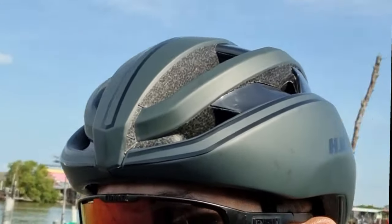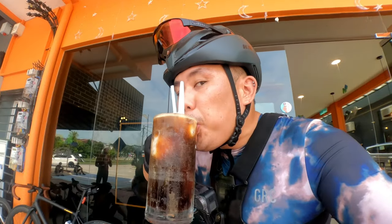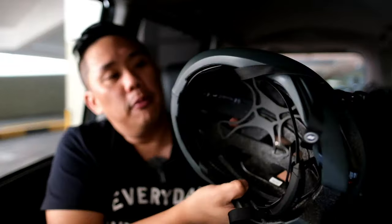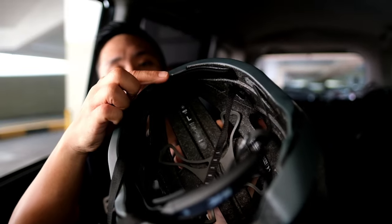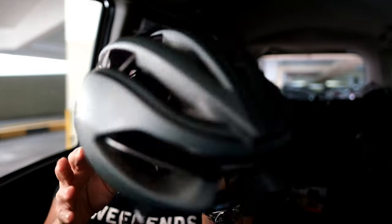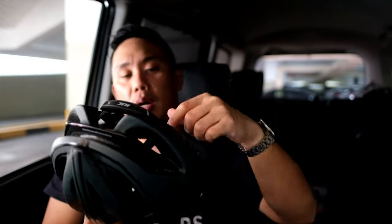I'd recommend trying it before buying — if you like the shape and design and it fits your head, get it. Overall, the comfort during long, hot rides is good. The pressure on my forehead isn't painful enough to be annoying during a ride. What I did was remove the sponge and lower it slightly to prevent the helmet from pressing directly on my forehead. Overall I like the design — it's relatively light and the airflow is pretty decent. The auto-fit system works well too.